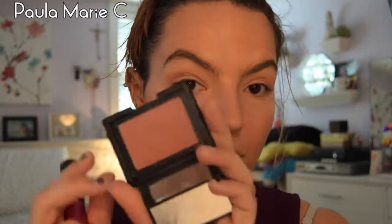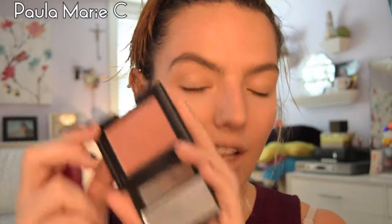I'm going to take my ELF Blush in the shade Mellow Mauve — it's more of a rosy color — using the Real Techniques Multi-Task Brush, and I'm going to put this on the apples of my cheeks. Then once again I'll take the ELF Powder Brush and blend it all together to blend out any harsh lines.